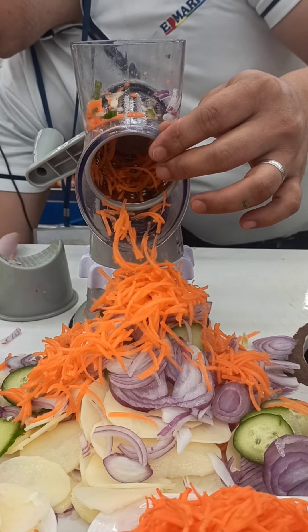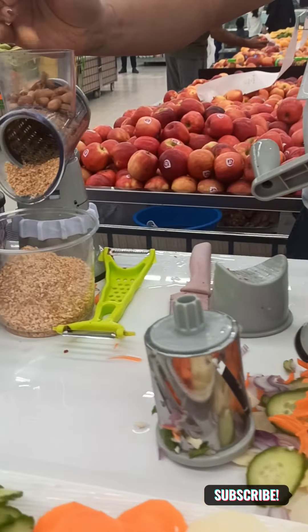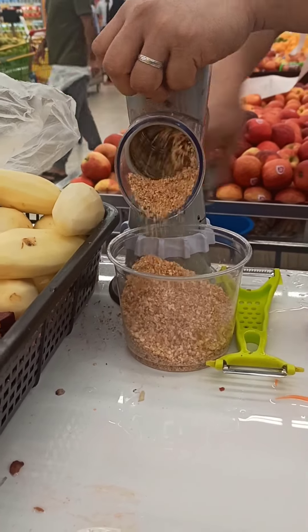Same blade, same machine. Even if you want to grind nuts — you need it for peanuts, almonds, biscuits also. No problem, you can crush nuts also. And you have some like this.